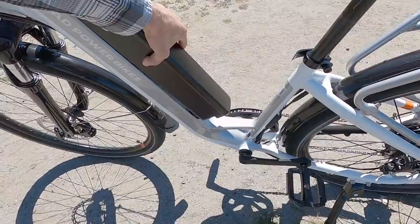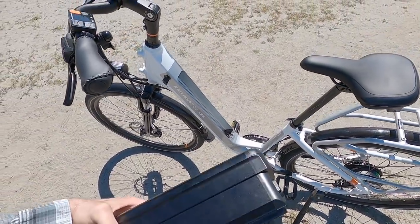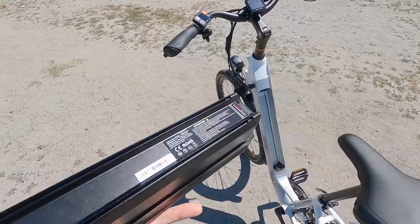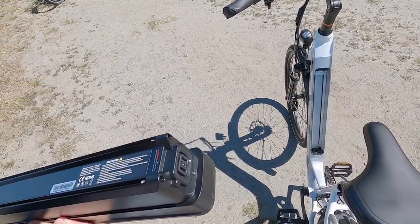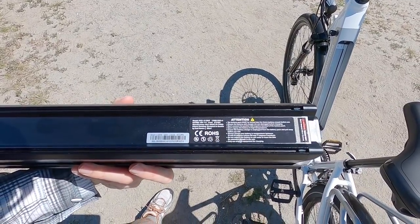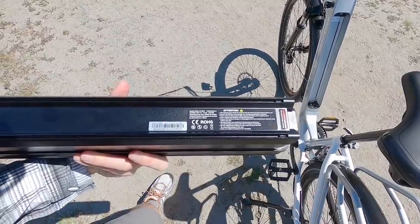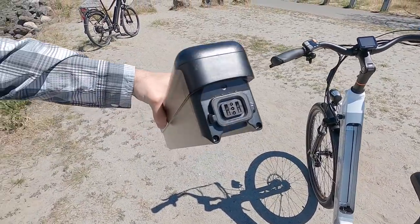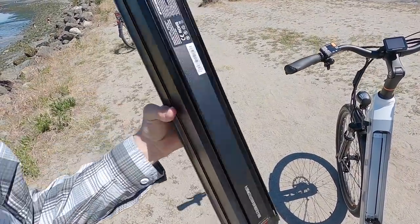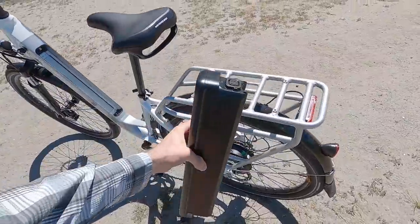Again, 7.3 pounds. This is a 48-volt, 14 amp-hour, 672 watt-hour battery pack. They're using Samsung or LG cells. It's great. It's even got kind of a grabbable top — it sort of bulges out, no physical handle, but if they would have done that it would have been too long to fit in some frame bags and stuff. It's still a little oversized, but all in all, they did a pretty good job.